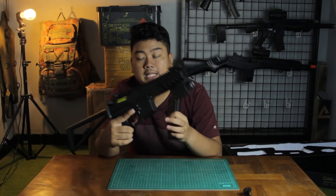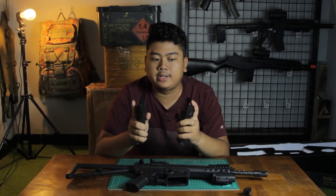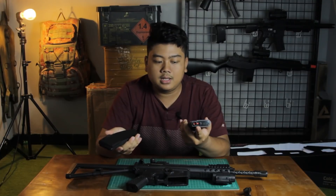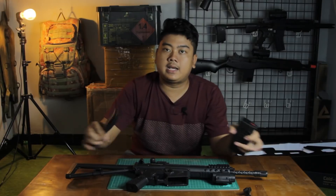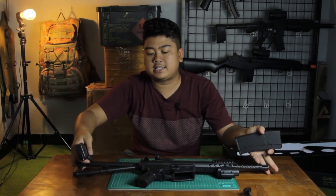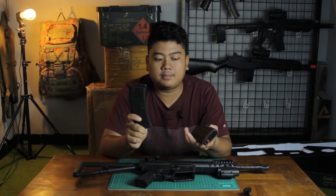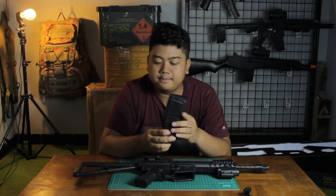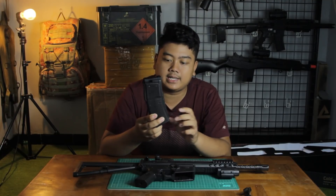If you're wondering whether the magazine can be used with an M4, the answer is no. This is a spring mag and M4 uses AEG mags — the loading system is completely different. And secondly, the M4 AEG magazine is a different size. Although they both have an AR-style form factor, the KAC-PDW magazine well is smaller than the M4's.